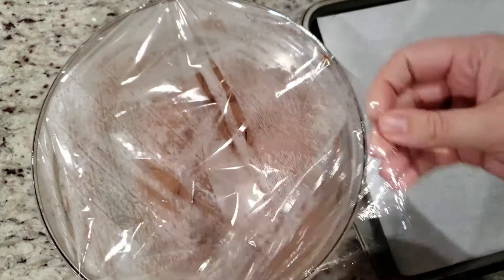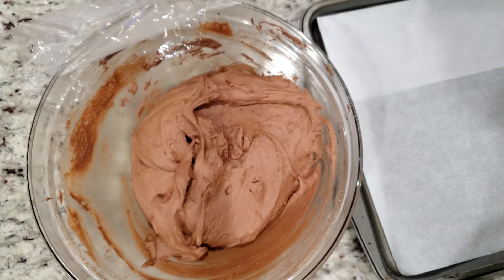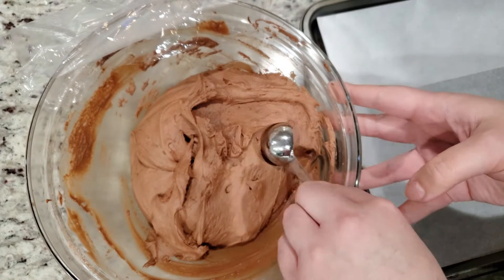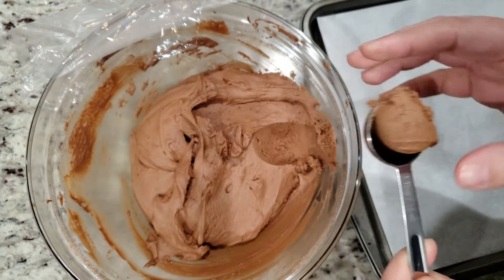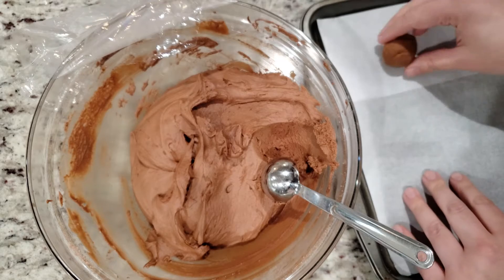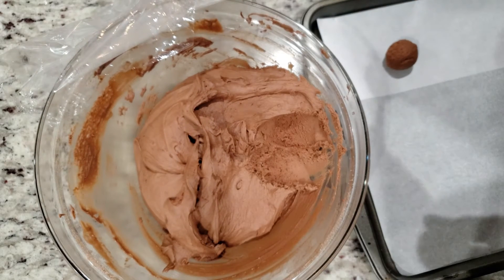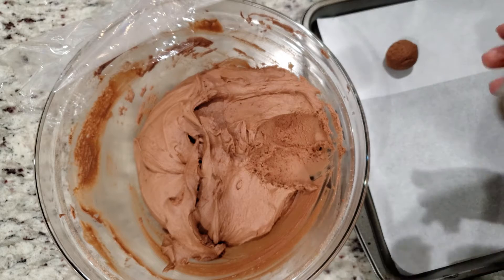It's been one full hour. Grab your tablespoon and scoop out some dough. Roll it into a ball and place them on a parchment lined cookie sheet about two inches apart. This was my first time making these, so I gave them plenty of room to spread — I wasn't sure what kind of a party they were planning once I put them in the oven, but I wanted to make sure they had plenty of room.